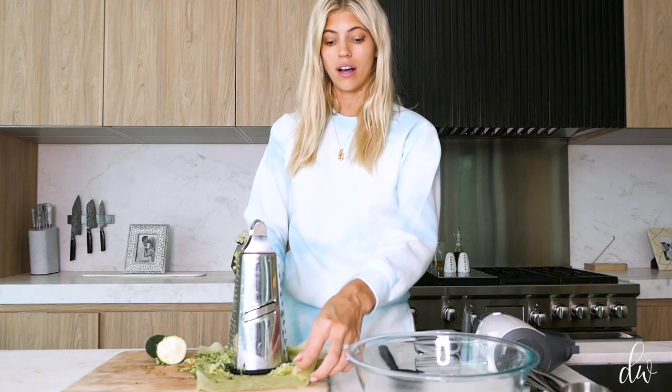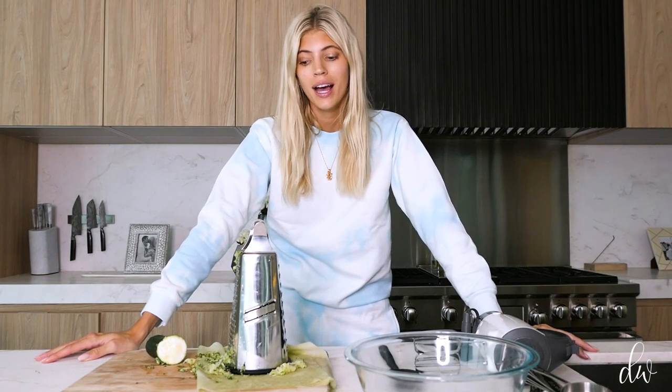Hey guys, welcome back to my kitchen. I hope you guys are all doing well. This is around month two and a half to three of quarantine, and I've been super unmotivated to work out, to bake, to cook — but I just did a grocery run and I was on Pinterest just kind of getting some inspiration on what I can make.